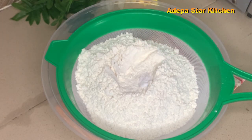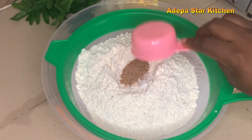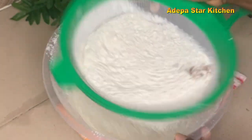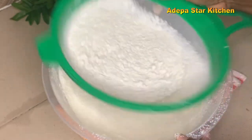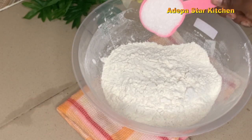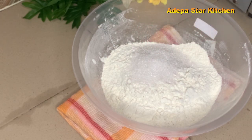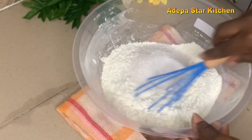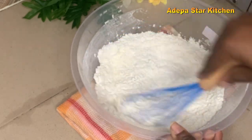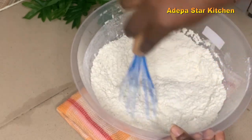I'll add salt, powdered milk, then sieve all together. Now I'll go ahead and add a quarter cup of sugar — you can add more — then stir all together until it's well combined.